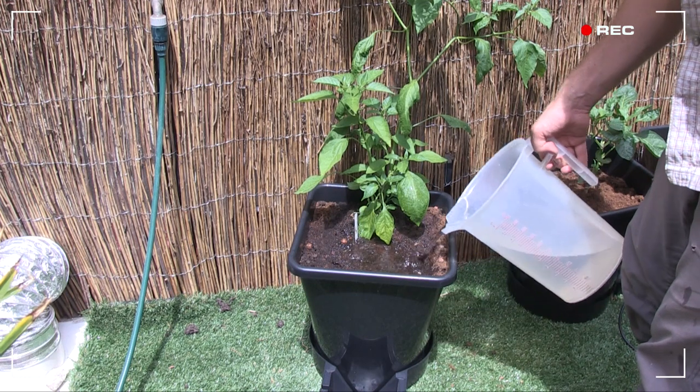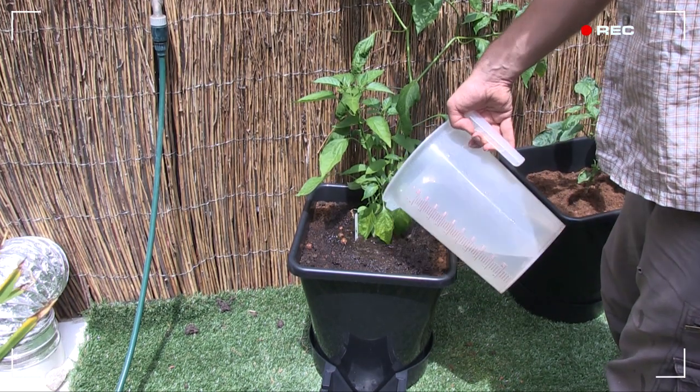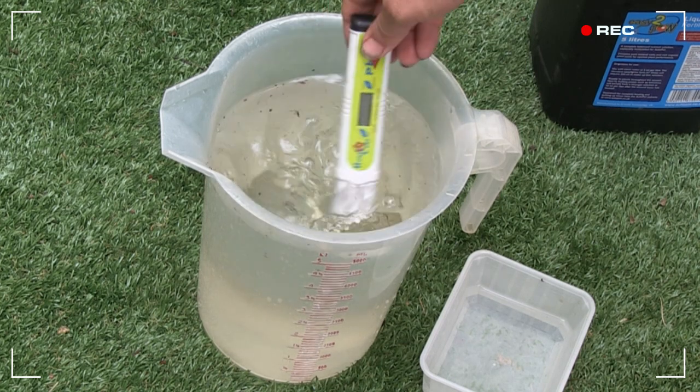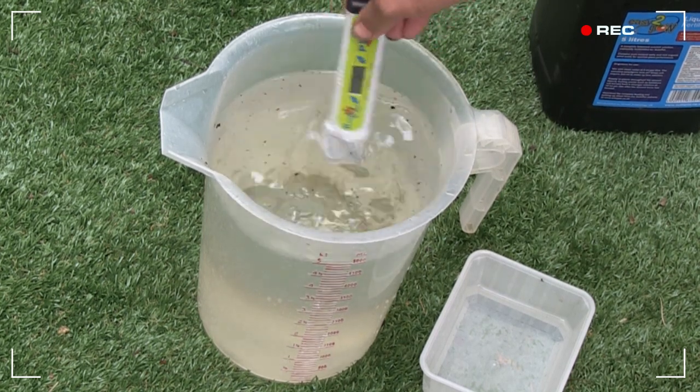They don't contain any nutrients of their own, so you can use soil-based potting mixes with the system too. But if you go the inert route, you'll need to use a hydroponic nutrient. Always be sure to check the pH of your nutrient solution — 5.5 to 6.5 is the desired range, and I've got 6.2, so we're good to go.